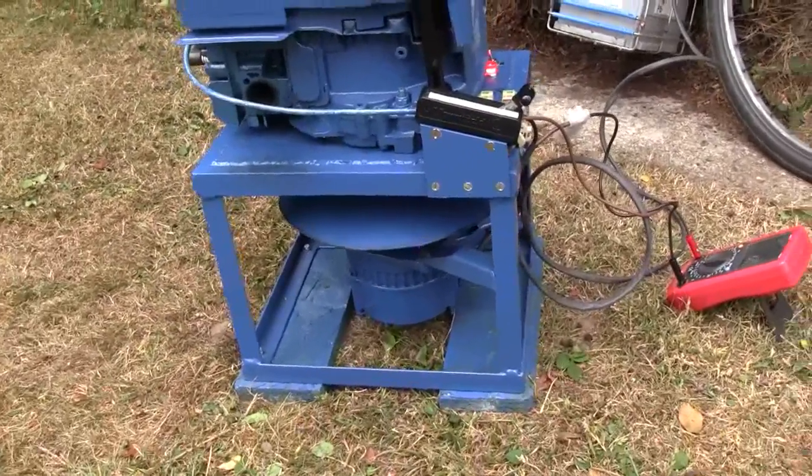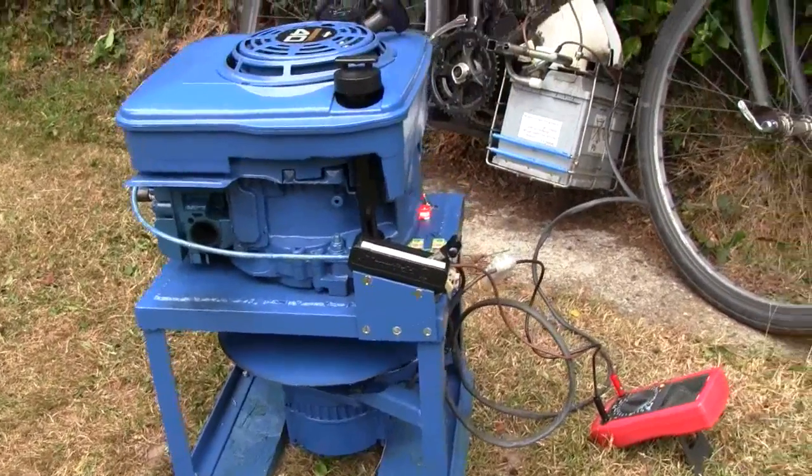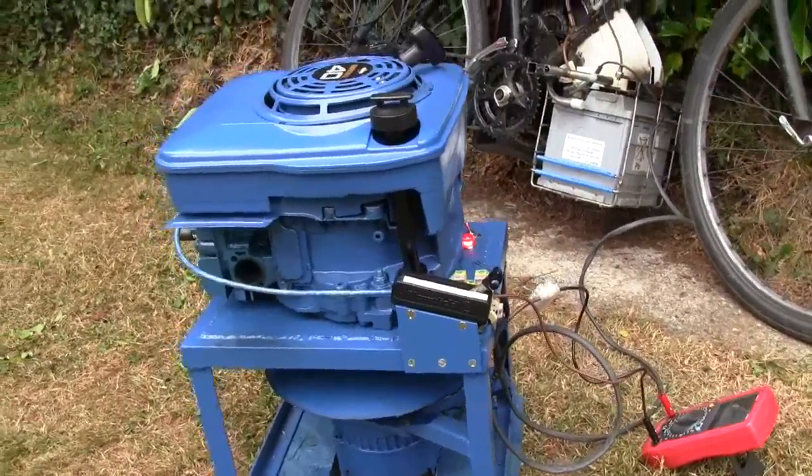I just made a frame up — an angle frame with a diaphragm, a sheet metal diaphragm that the engine sits on.